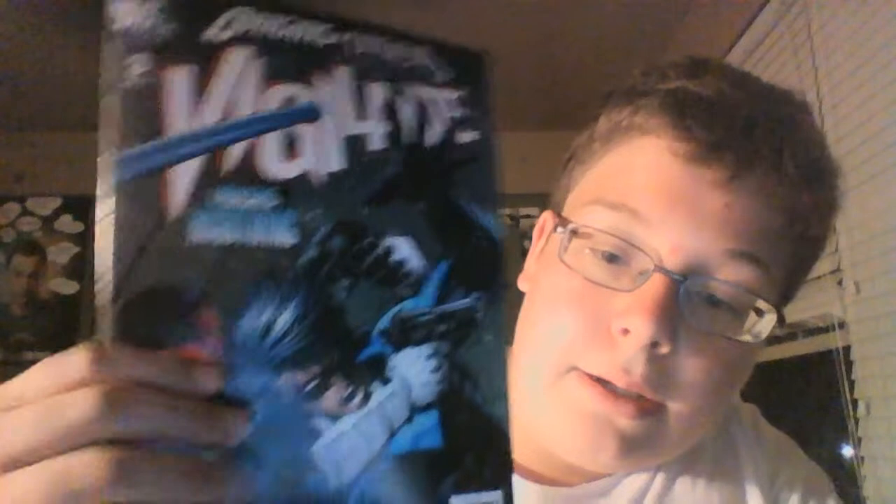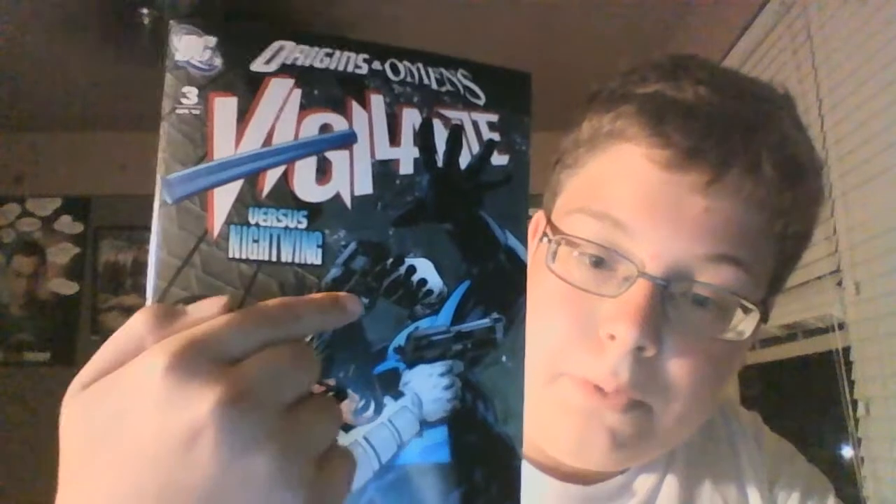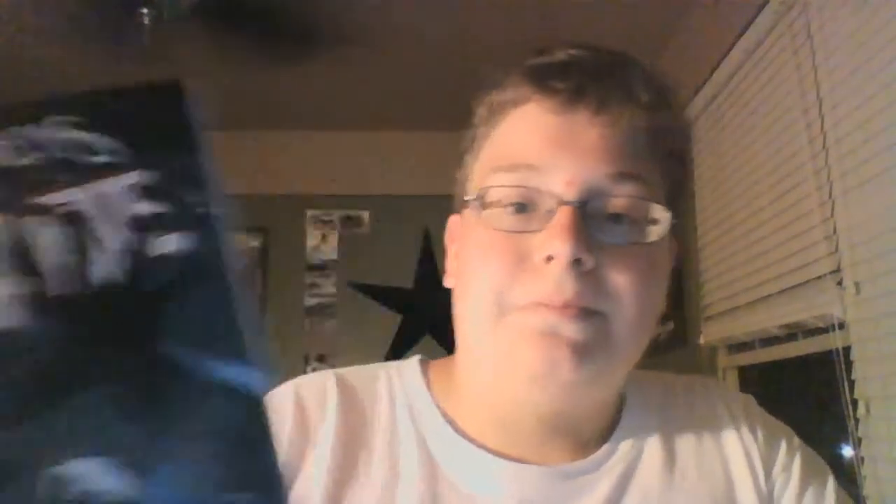Here's another one — him fighting Nightwing right there. You can tell it's Nightwing, and he's got him in like a chokehold and he's got a gun up to his head. So it's really good. They're generally short comics — they're not really graphic novels. So yeah, you guys should definitely try it out and see what you think.